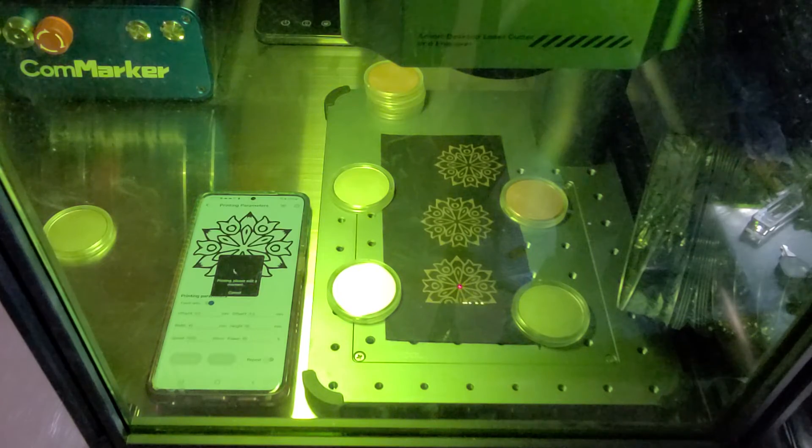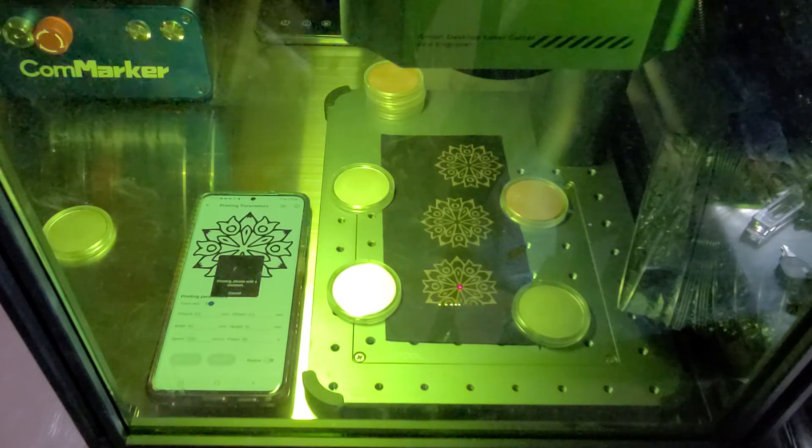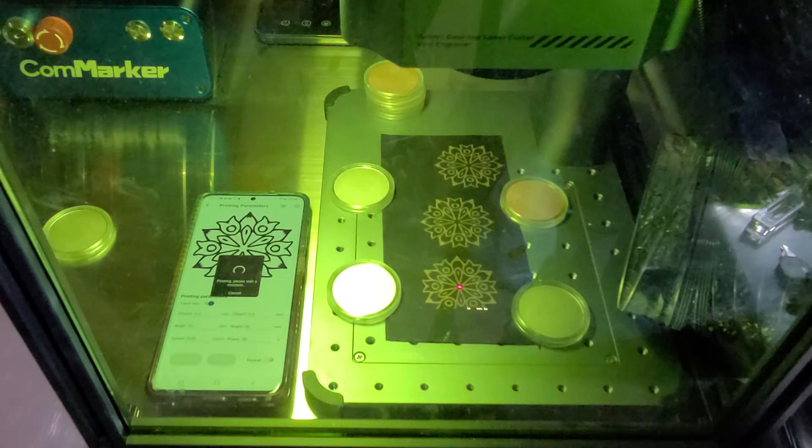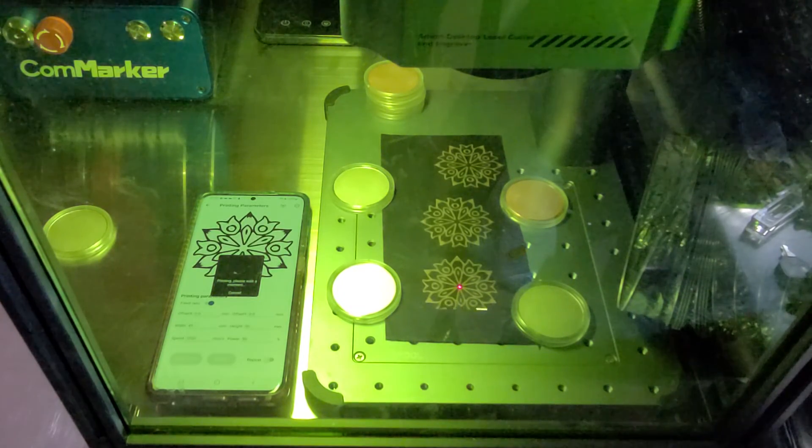I don't know about you, but I am starting to get tired. Oh, here we go — we're almost there. We're closing in on the three-minute mark, if I'm watching my recording correctly — if not, forgive me.